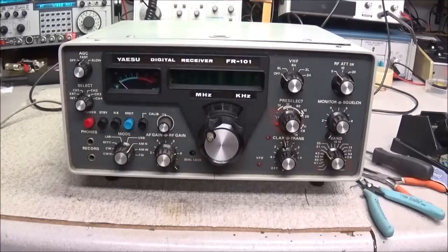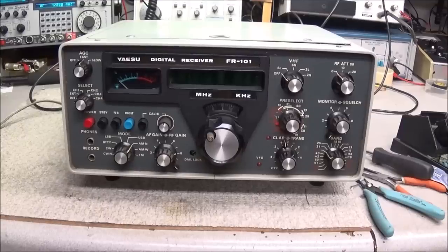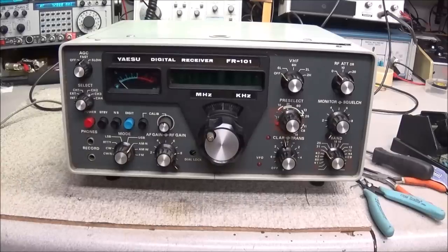Hello everyone. Today on the bench is the Yaesu FR-101. This is an HF receiver also capable of 2 meter and 6 meter FM receive. It was sent in by a local who wanted to use it for AM alongside his Johnson Valiant. He asked me to take a look at it and see if I can get it up and going.